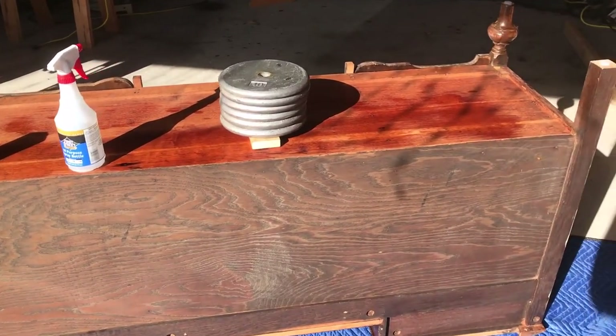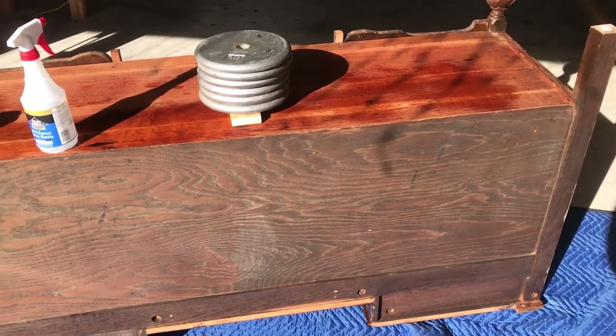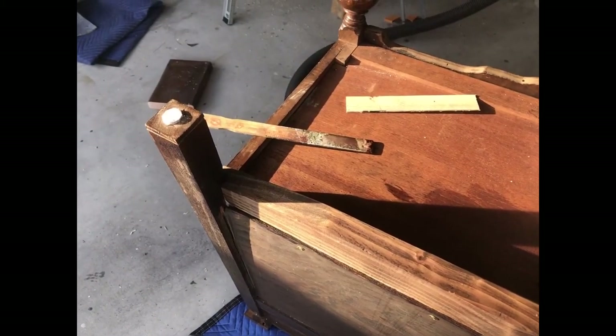...60 pounds of weight in the middle and used a spray bottle to keep the wood wet. 60 pounds for 24 hours on a warm day pretty much flattened it out and made sure it stayed flat.